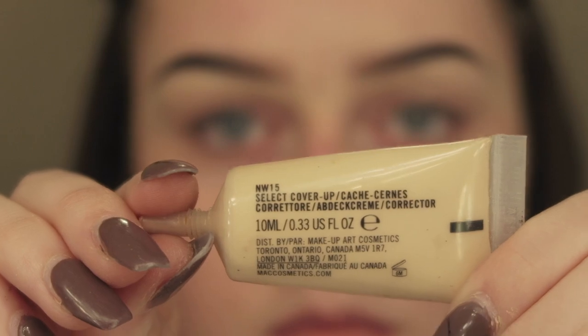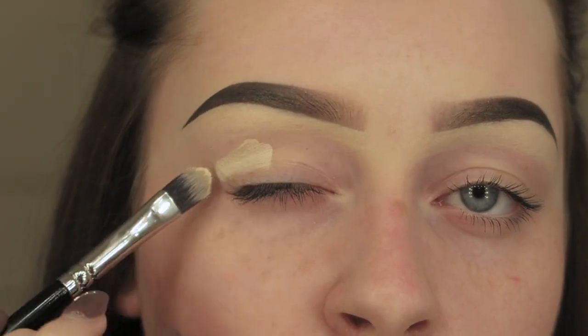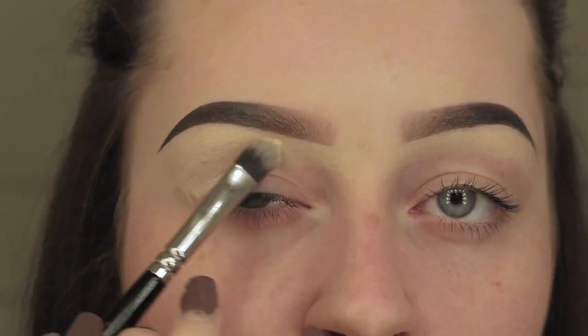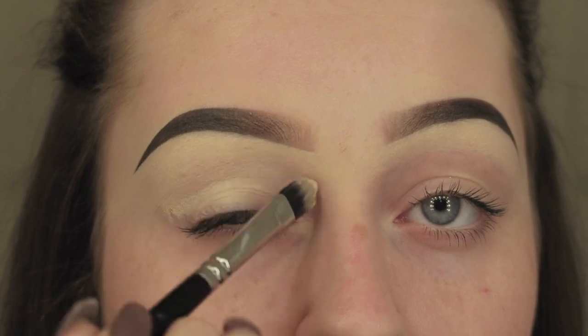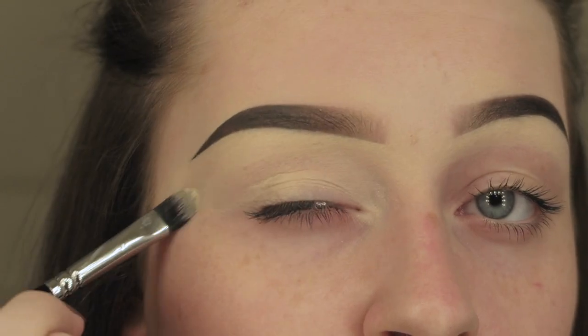I'm going to take the MAC Select Cover Up in MW15 with the Zoeva 233 Cream Shadow brush, and just pat this product onto the lid and underneath. As you can see I've already carved out my brows using this product.